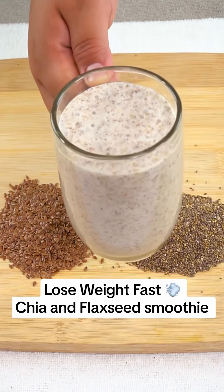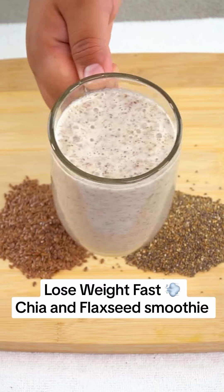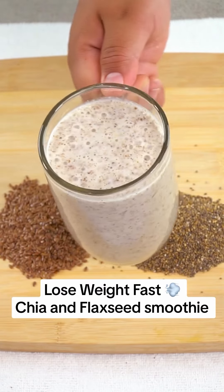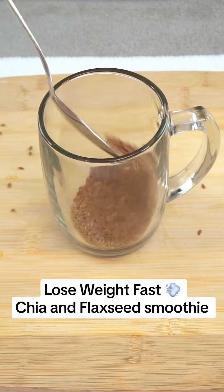If you want to lose weight fast, the combination of chia and flax seed will become an essential ally if that is your goal. To start this healthy recipe, we will start with 2 tablespoons of flax seed and 2 tablespoons of chia in a glass.